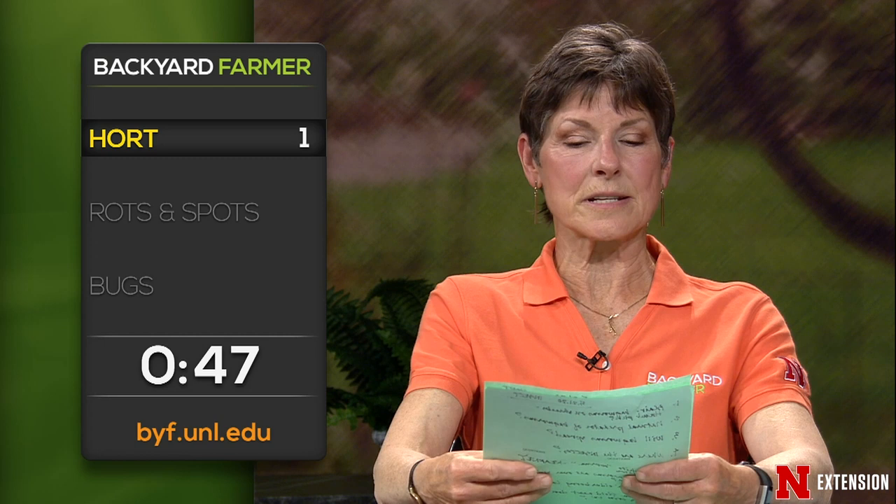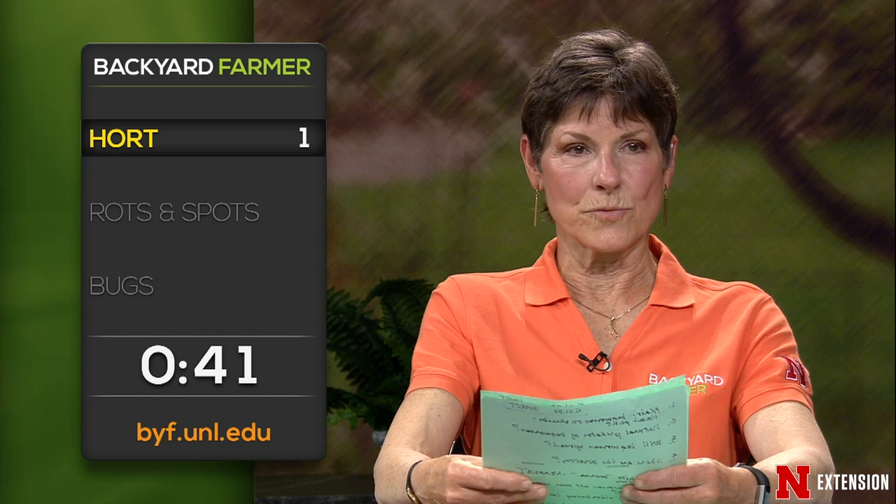A Ponca viewer had 2,4-D drift on his garden about six days ago and wonders if it's safe to eat the spinach, onions, and radishes. No, I wouldn't eat those. There's no research where they spray crops and then test whether it's safe to eat. We can't say it is, we can't say it isn't — but we'd rather play it safe. Anything like spinach where you're eating the leaf — don't eat it.